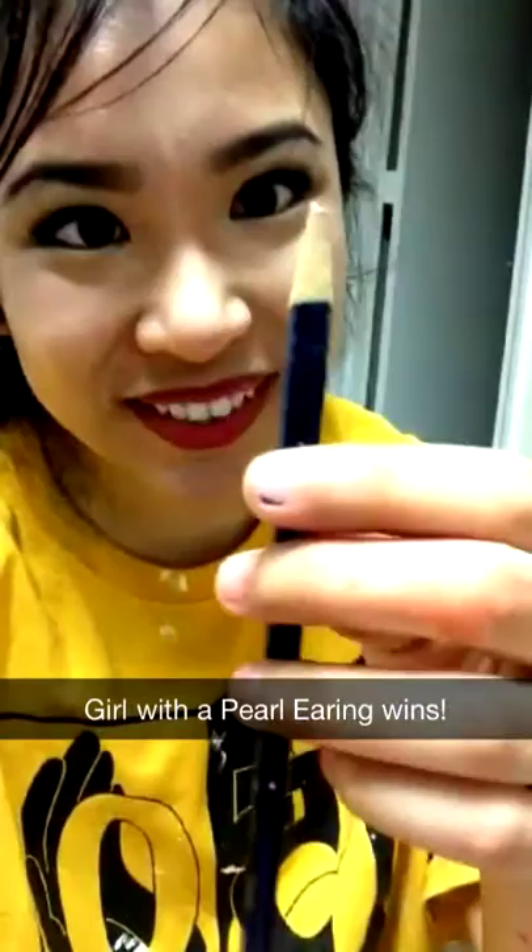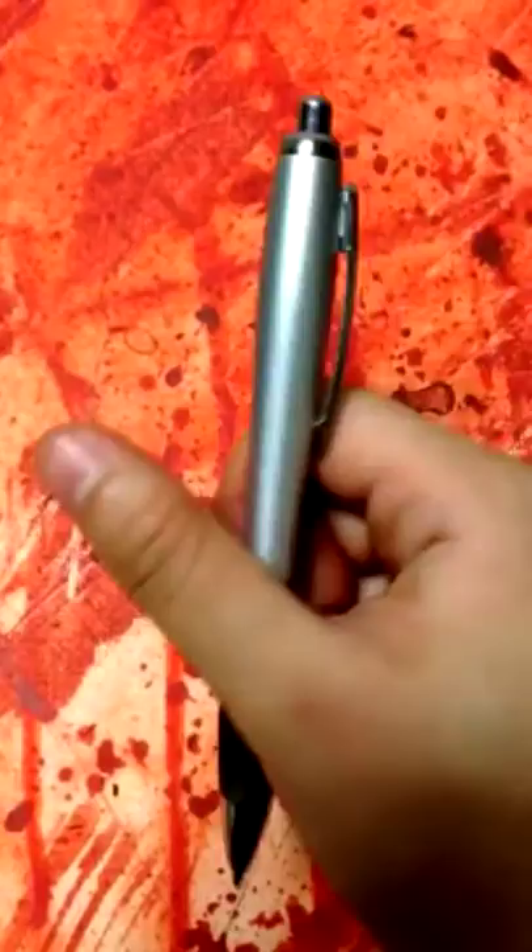I'm going to start drawing but first I got to find a pencil sharpener. Had to use a pen. Time to start painting. Wish me luck.